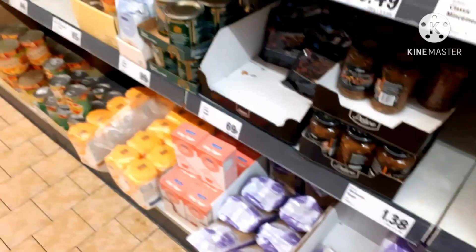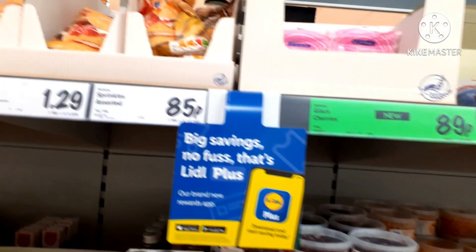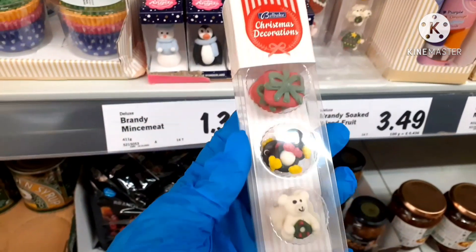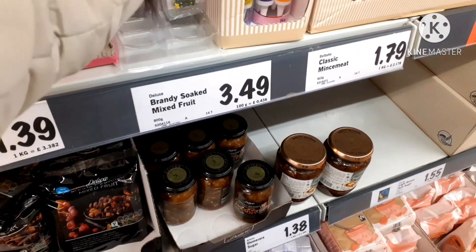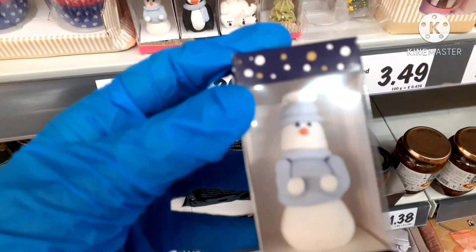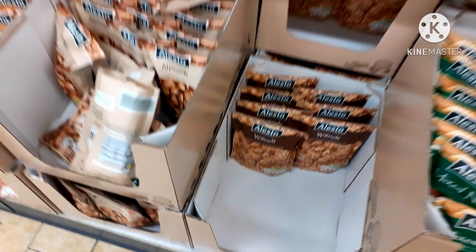We have many baking items. We can decorate the cake. There are chocolate types for decorating. There are also Christmas special items. We have dry fruits — cashews and walnuts.